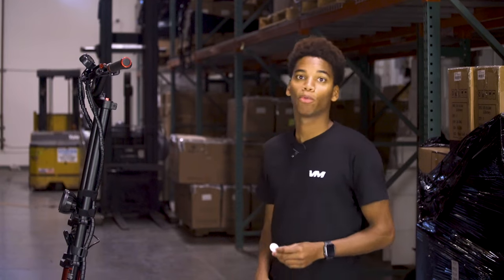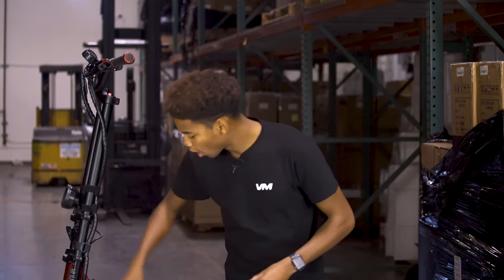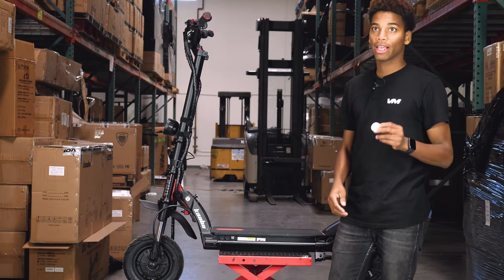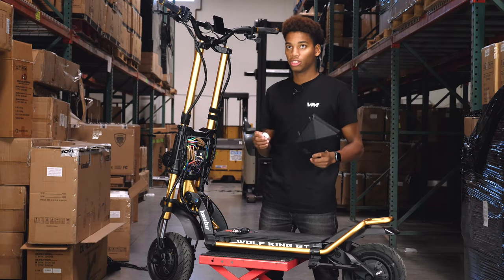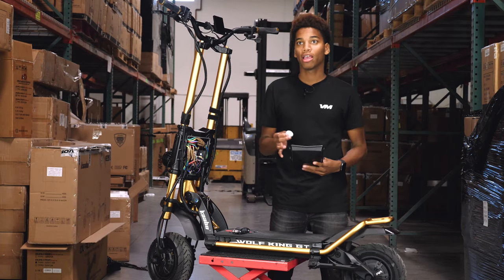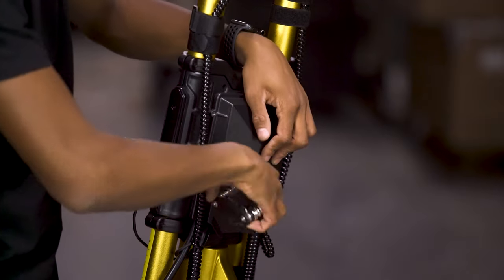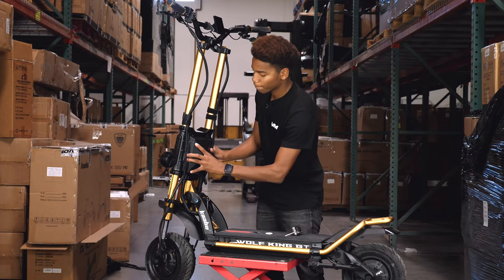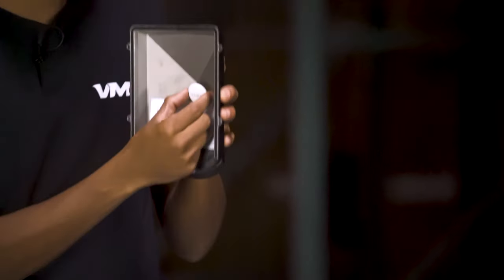For the Wolf Warrior, the Wolf X Pro, and the Wolf King, the AirTag can be stored underneath the front wire cover right here. Or you can place the AirTag inside the scooter's main body. One additional place the Wolf King GT has for storing the AirTag is inside the metal case on the controller. Using your included hex tool, unscrew the four bolts on your controller, and then you're able to pop this off and place your AirTag inside of this compartment.